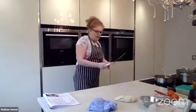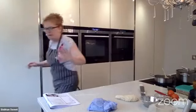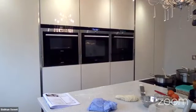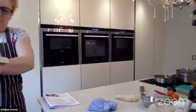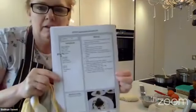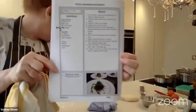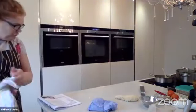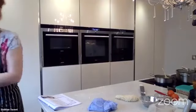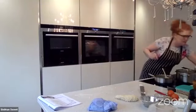Right, so quiche - let me just show you that recipe before I forget. I'll hold that up for you. Wash your hands - just take a quick screenshot. The recipe is on my Facebook page as well, but just change the water to 85 grams.